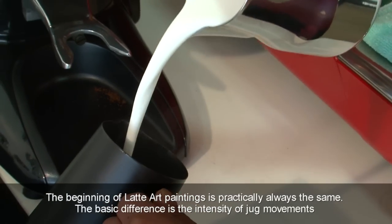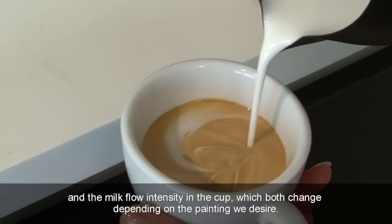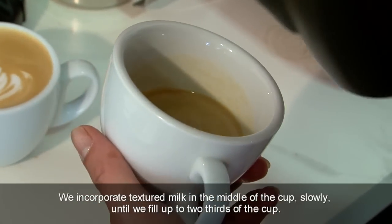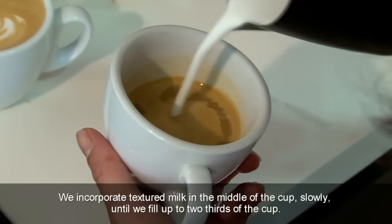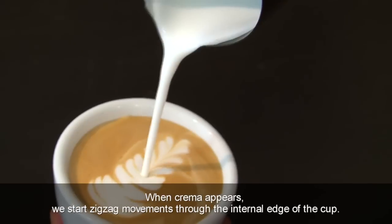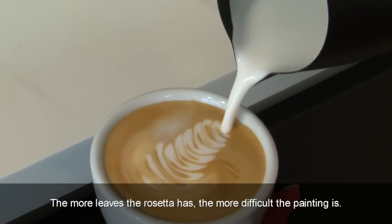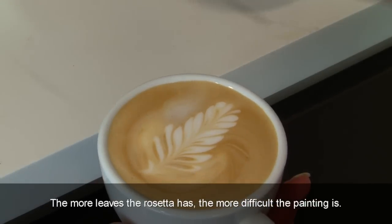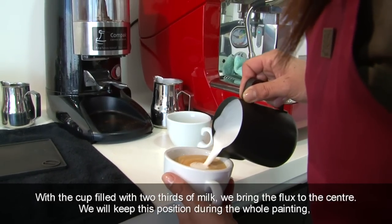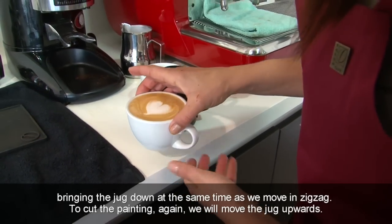The beginning of latte art paintings is practically always the same. The basic difference is the intensity of jug movements and the milk flow intensity in the cup, which both change depending on the painting we desire. We incorporate textured milk in the middle of the cup slowly until we fill up to two-thirds of the cup. To obtain a Rosetta, we bring the flow to the external edge and bring the jug down. When crema appears, we start zigzag movements through the internal edge of the cup. To cut the flux, we simply move the jug upwards. The more leaves the Rosetta has, the more difficult the painting is. For the Heart, with a cup filled two-thirds with milk, we bring the flux to the center, keeping this position during the whole painting, bringing the jug down at the same time as we move in zigzag. To cut the painting, we move the jug upwards.